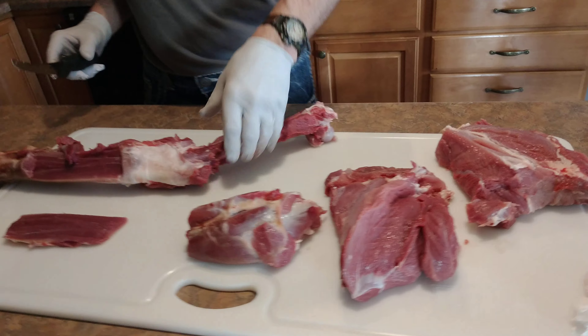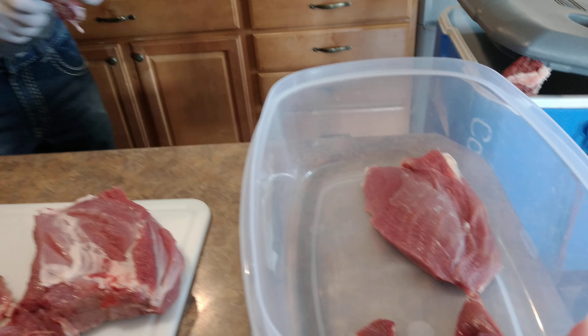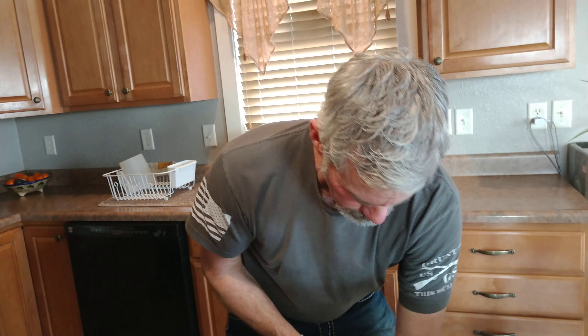Looks like it's gonna be quite the feast. One hind quarter done, one left.